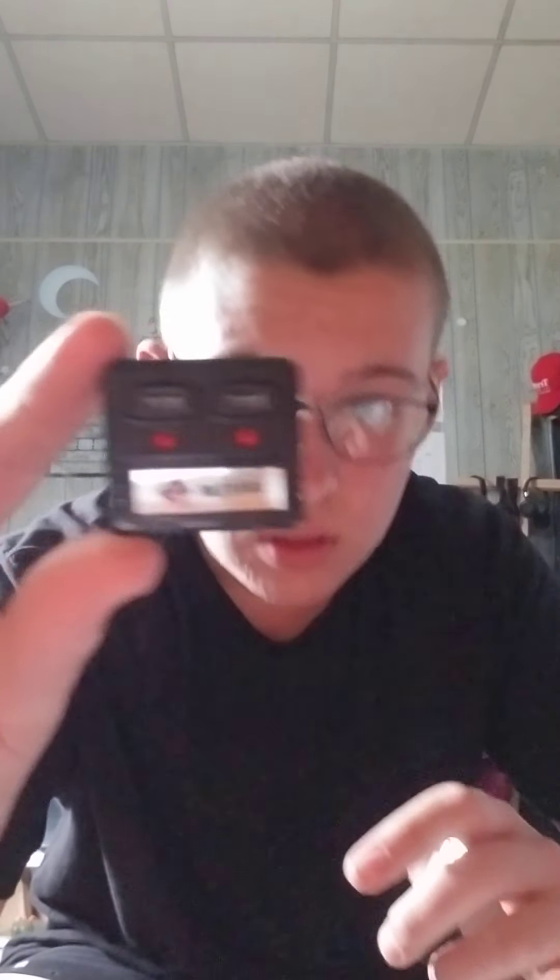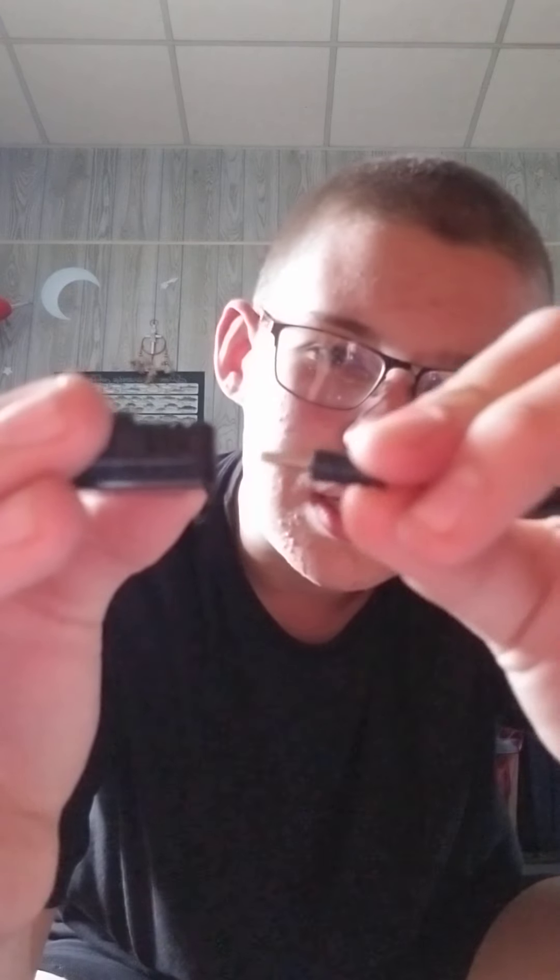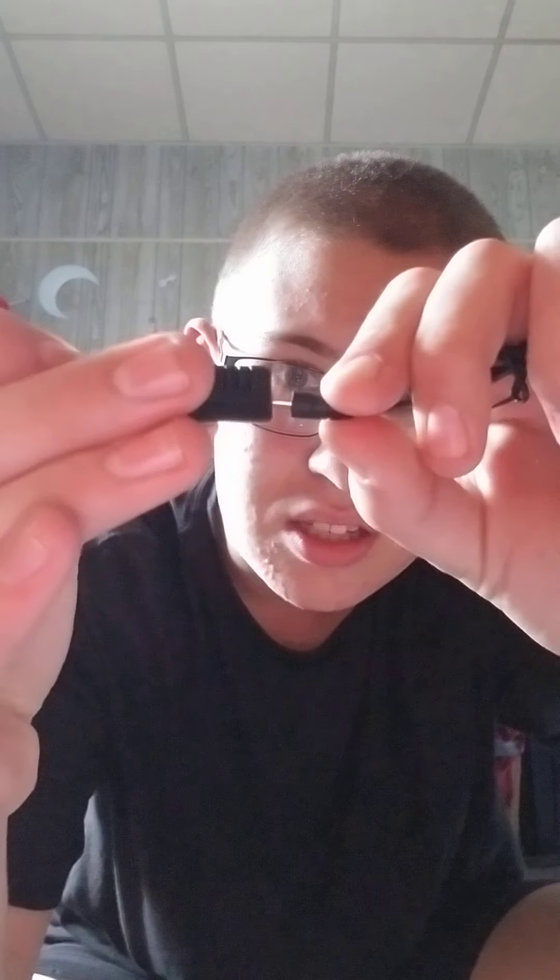Here you got your little LiPo charger. Since these are one-cell batteries, you don't have to balance them. Right here you see that little hole and you just put this in like so.